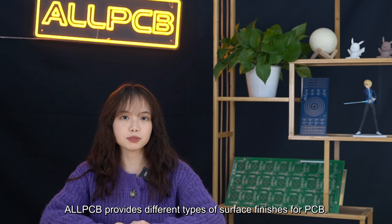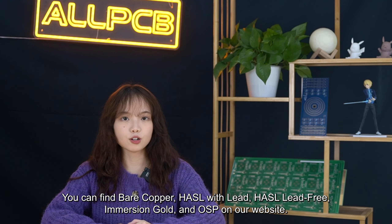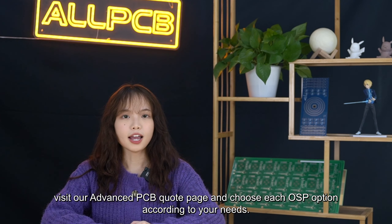Our PCB service provides different types of surface finish. You can find bare copper, HASL with lead, HASL lead-free, immersion gold, and OSP on our website. If you have other unique demands, feel free to contact our sales reps. To order an OSP PCB, visit our advanced PCB quote page and choose the OSP option according to your needs.